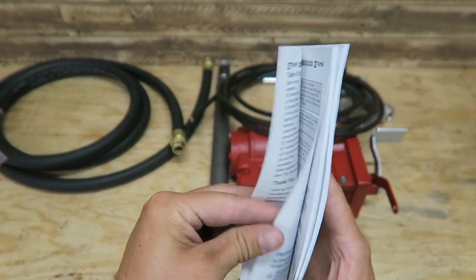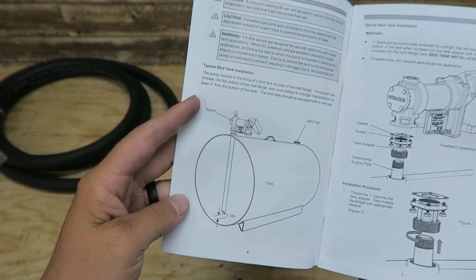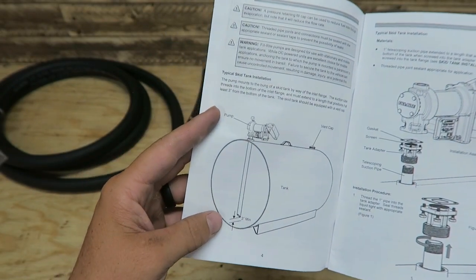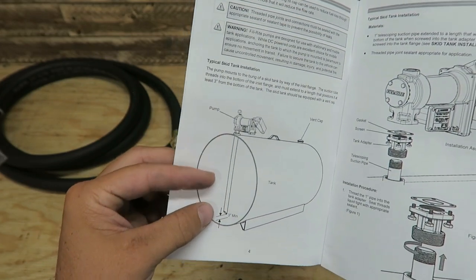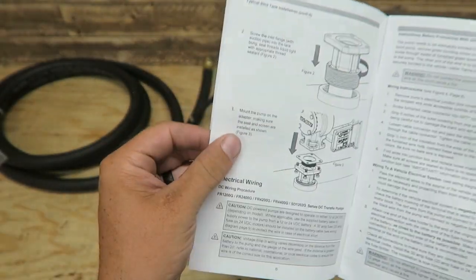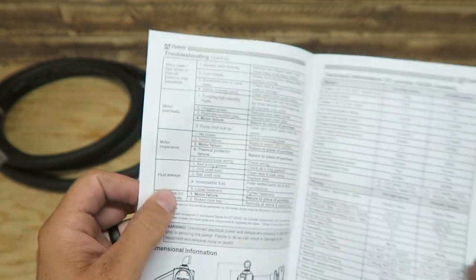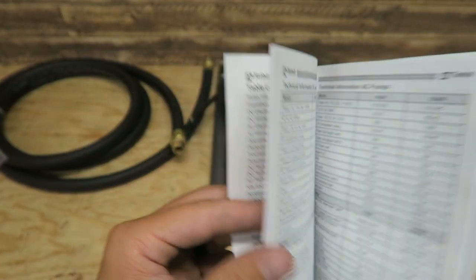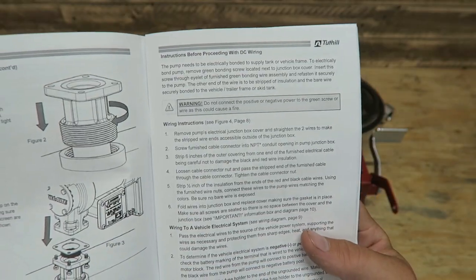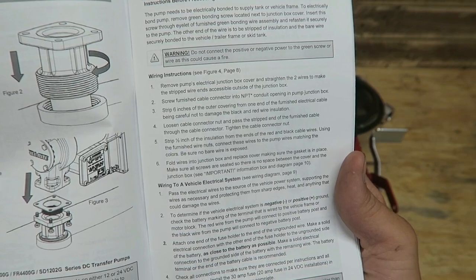Here's a look at the manual. Looks like you can use them on a bigger tank — you want a three-inch minimum on the bottom with a vent cap. So this is a typical skid installation, not our application. It shows AC wiring; we will be DC wiring this. DC electrical wiring number six, wiring instructions, wiring to vehicles, electrical system, bypassing electrical wire source.